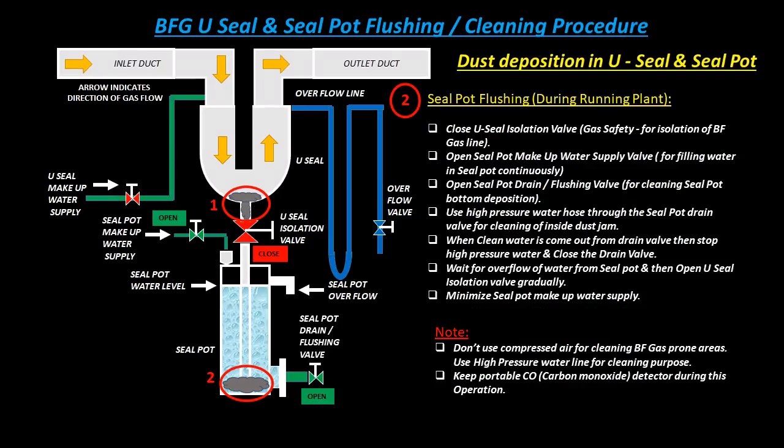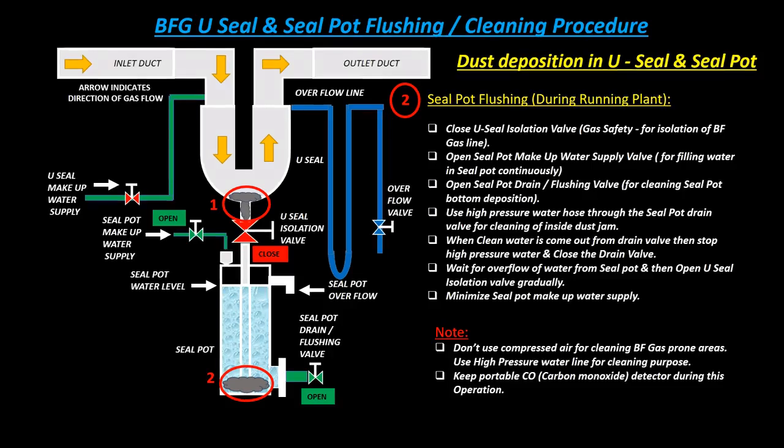BFG U-seal and seal pot flushing or cleaning procedure — seal pot flushing during running plant: Close the U-seal isolation valve for gas safety isolation of the BF gas line. Open the seal pot makeup water supply valve for continuously filling water in the seal pot. Open the seal pot drain or flushing valve for cleaning seal pot bottom deposition.